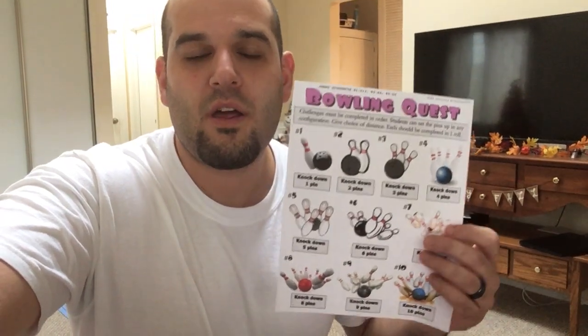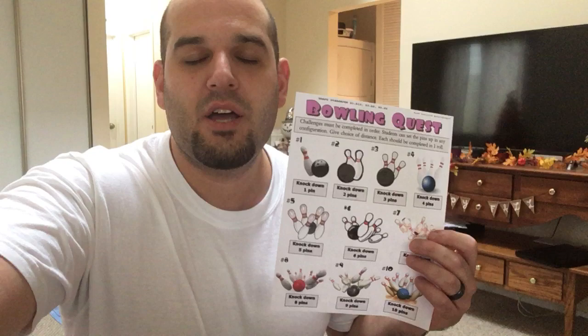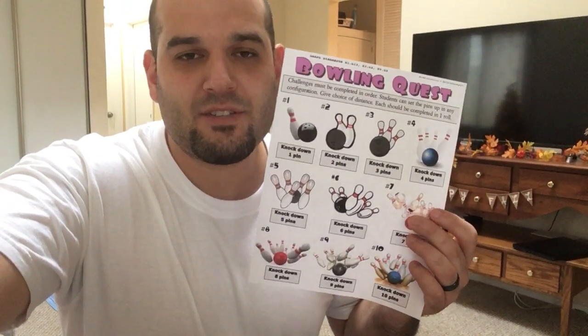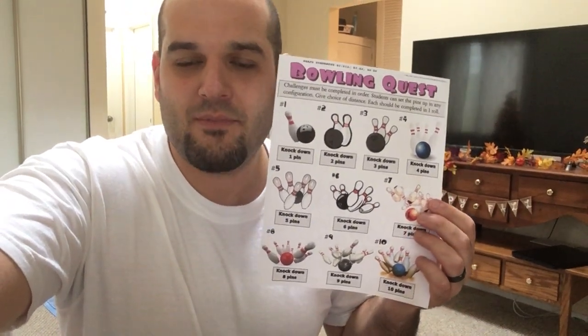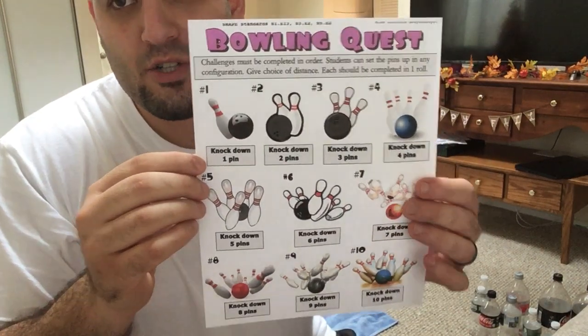The object of this game, friends, is to try to knock down different numbers of bowling pins in one roll. We all know how to count to ten. Let's read the instructions on your worksheet together.